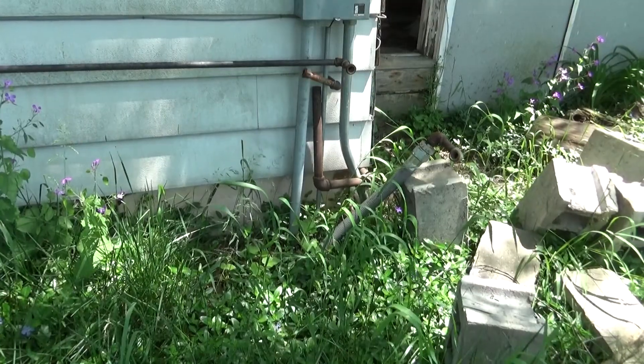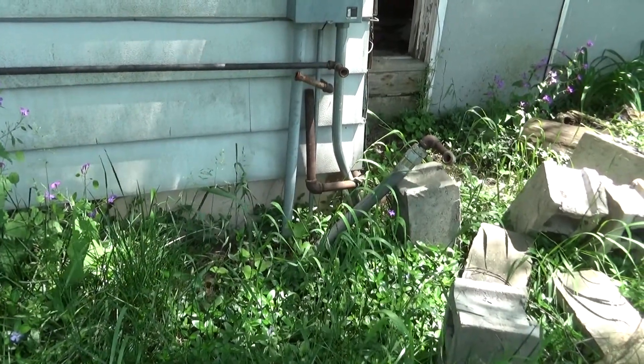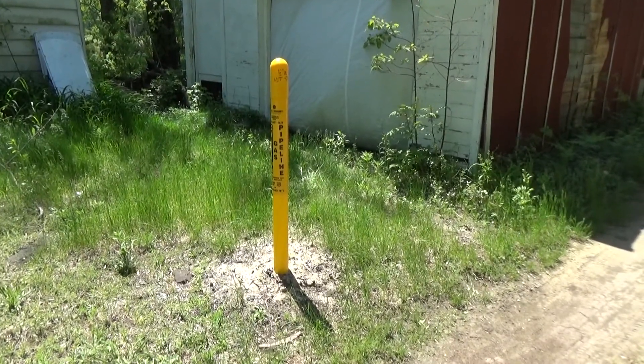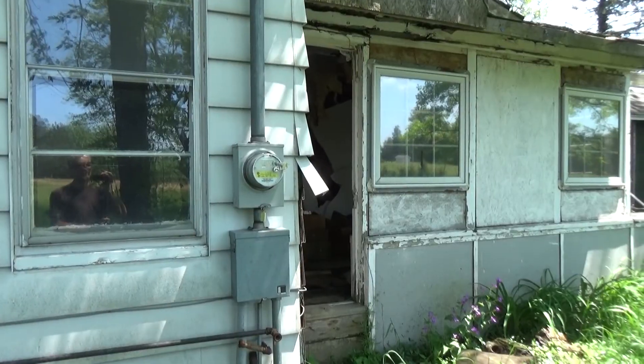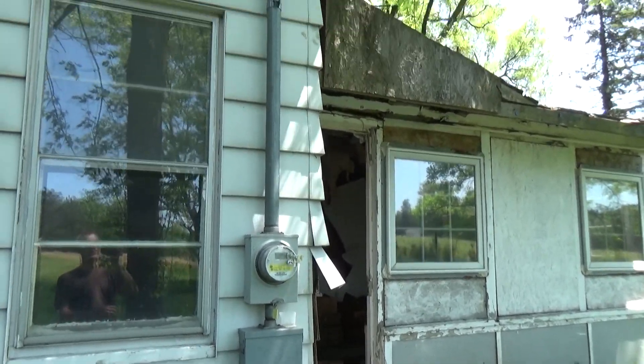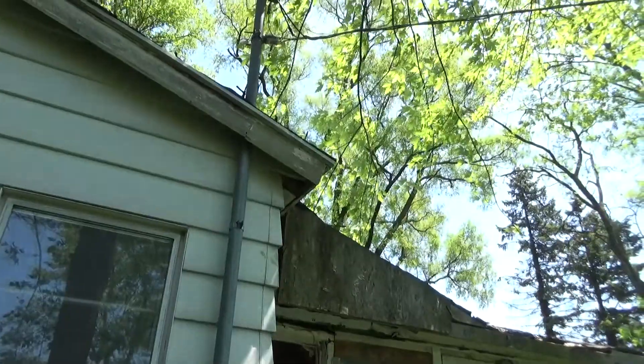The gas meter that was right there is disconnected, and they stubbed a temporary connection down underground that we'll be able to tap into later. The electric is still alive and it's mounted on the house that's going to be torn down.